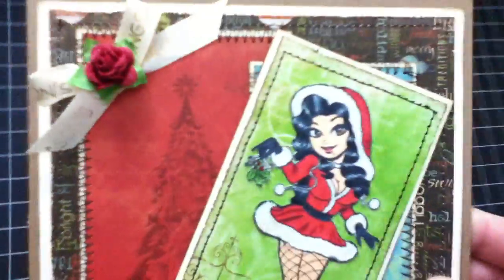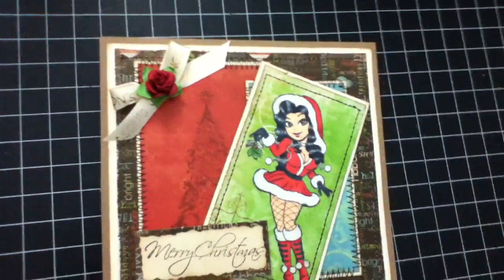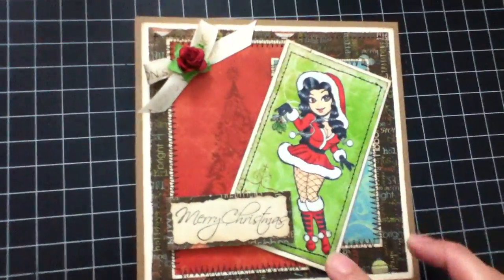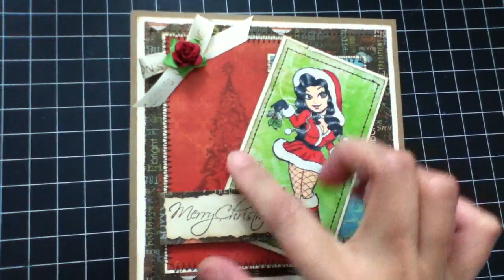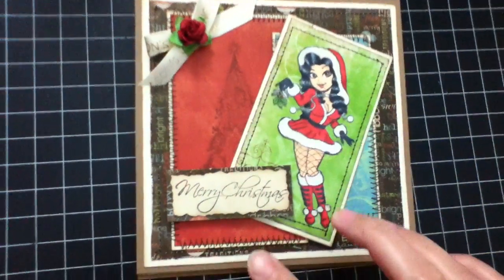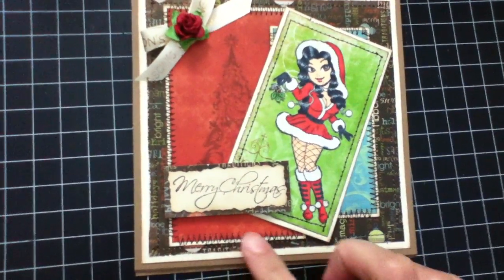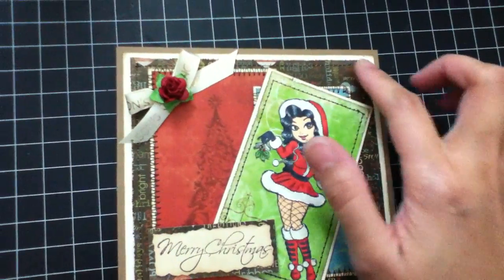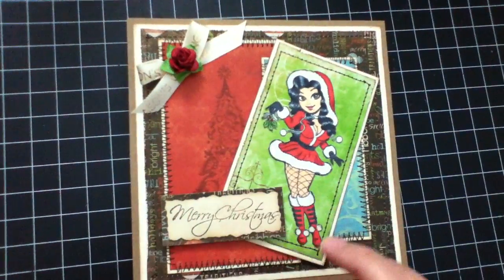For the paper, I used the Bow Bunny. And then I stamped it with my Inkadinkadoo stamp Christmas tree. And then I used my sewing machine to sew all around the edges.